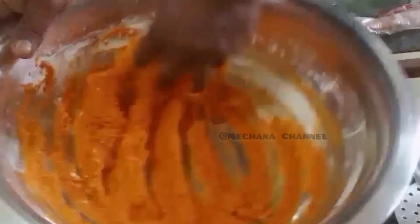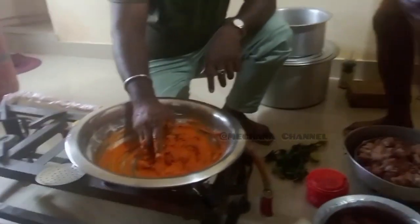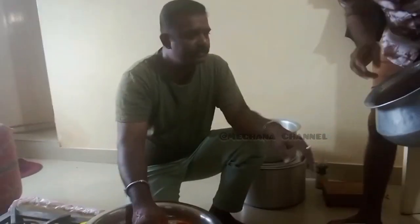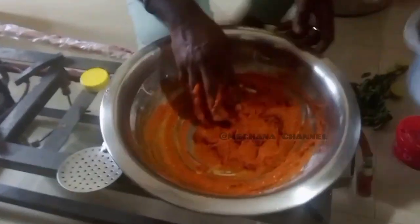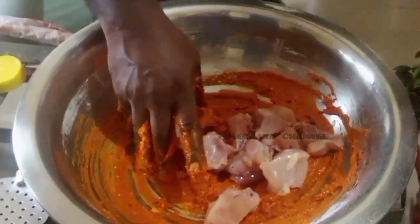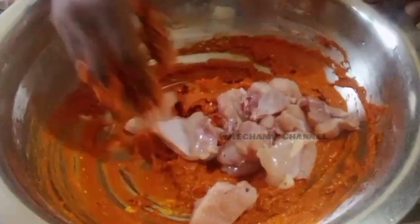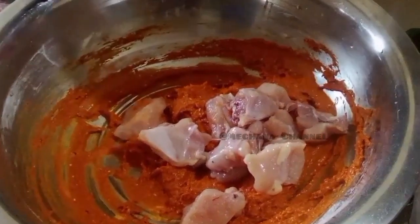You need to spread the hamstring as well as 2 kg chicken. If you have a spoon, you can use a spoon. If you have a spoon, you can mix the chicken with a spoon. I will mix it in a little bit.